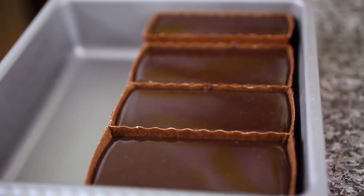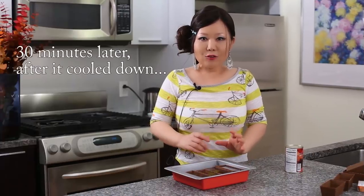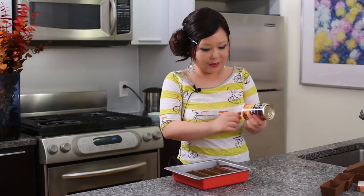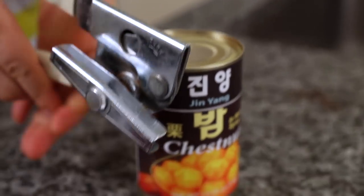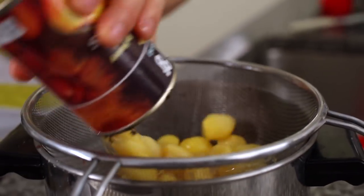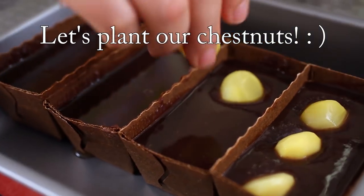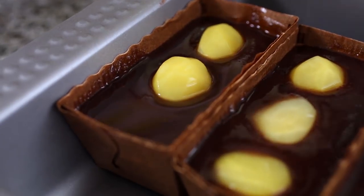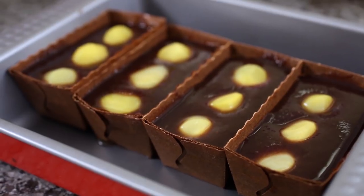We can make four of these. Let this cool down at room temperature. I like to make it really more beautiful and more tasty, so I'm adding chestnuts — a can of chestnuts. You can get these at a Korean grocery store easily. This makes it look really nice, especially if you want to make this as a gift for someone. It will be really awesome.